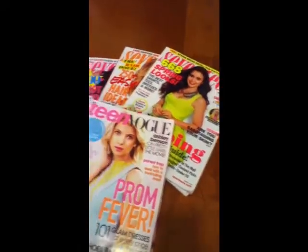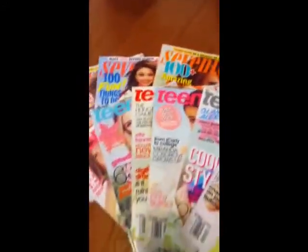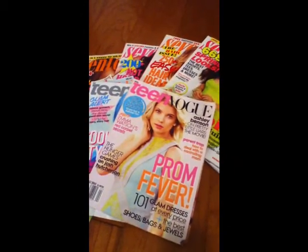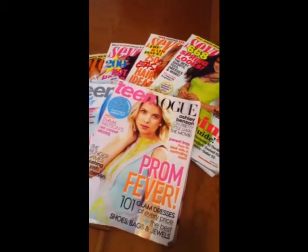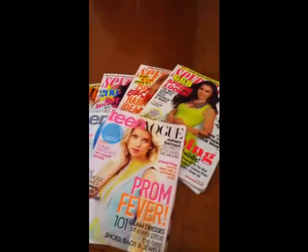The next thing you're going to need is old magazines. Here I have my old 17's and Teen Vogues, and I think they work really well if you're looking for fashion clips, makeup clips, or celebrity clips.